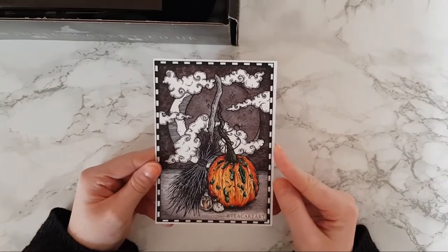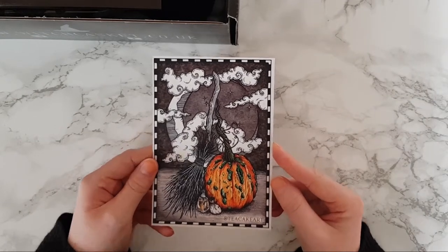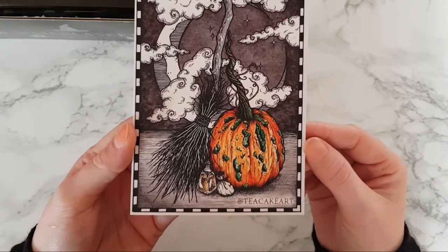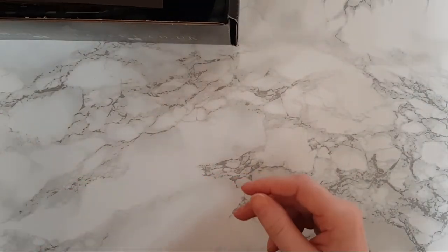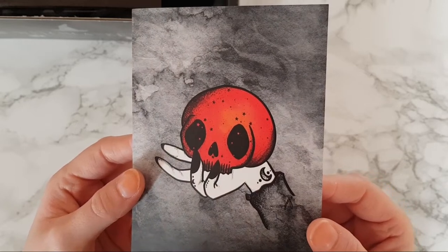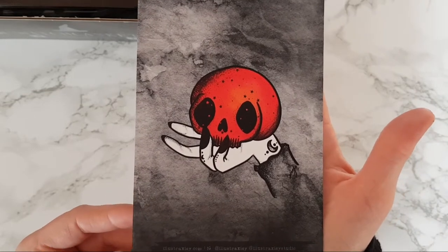On the top we have our art for this month. As always, there's a beautiful piece from Tea Cake Art — this is stunning, I'm absolutely in love with it, I can't wait to put that on my wall. We also have another piece of art this month by Illustraxy — forgive me if I'm saying that wrong — but how beautiful is that one!